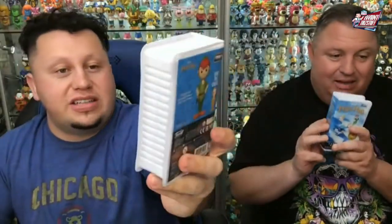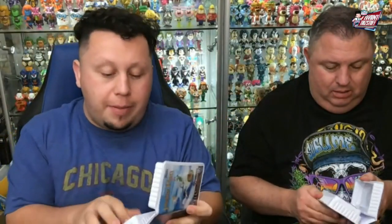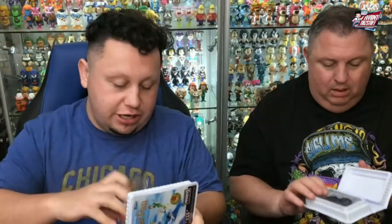Hola, boys and girls. Welcome back. So today we're going to talk about the Funko Rewinds, and we got about 10 characters — we got quite a few. These are all up on the website. Chance at Chase on them as well.